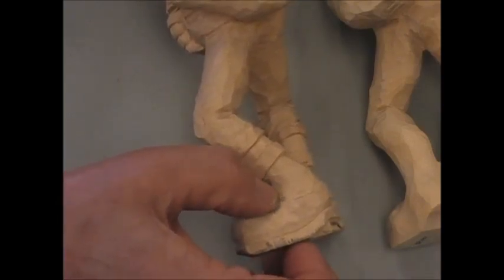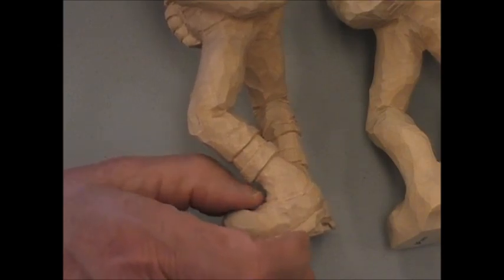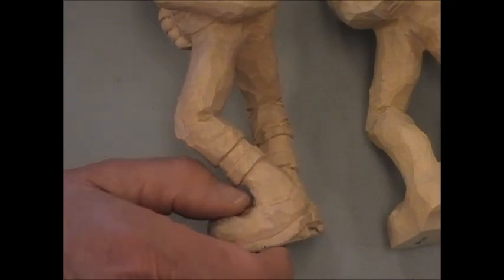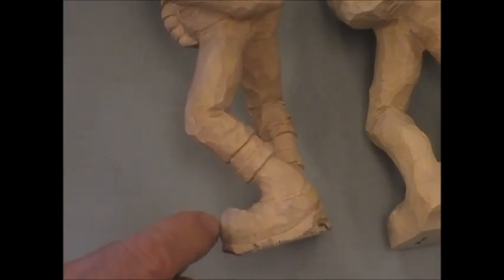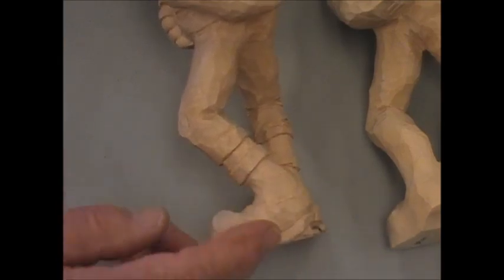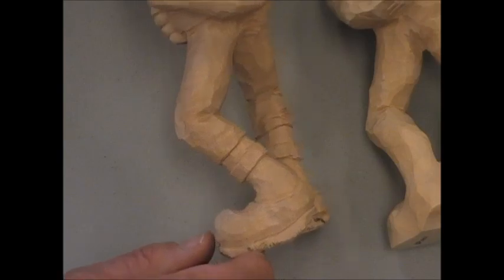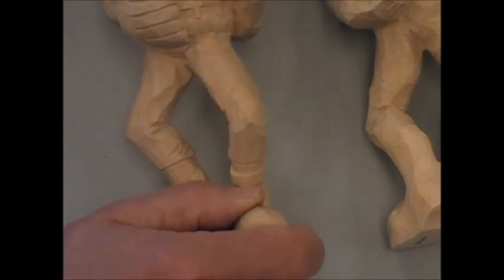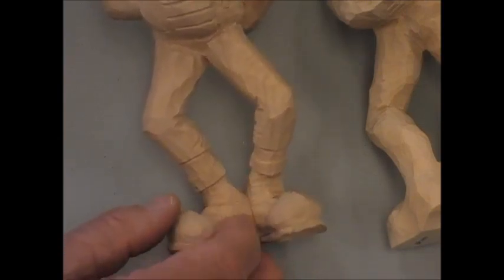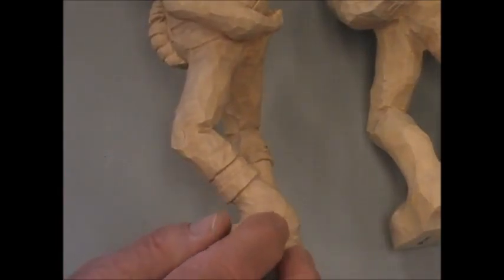It depends on how thick you want this to be — a baseball player's boot is not like a work boot, but you could make it like a work boot. I always like to have a big bulbrous toe, but you can make it whatever shape. I just put a notch in here to indicate the top of the shoe. You can give them shoelaces or not — nobody would ever notice if you didn't. You could paint them in, burn them in, or cut them in — it's however you want to do it.